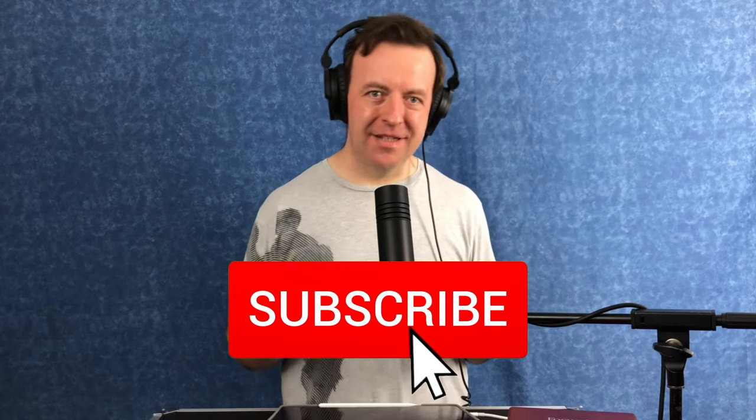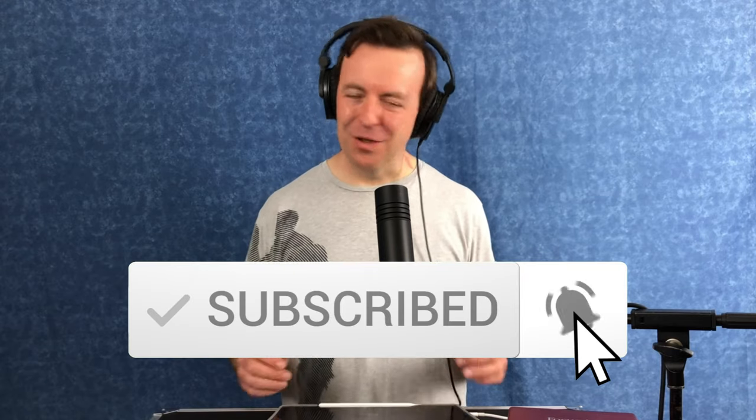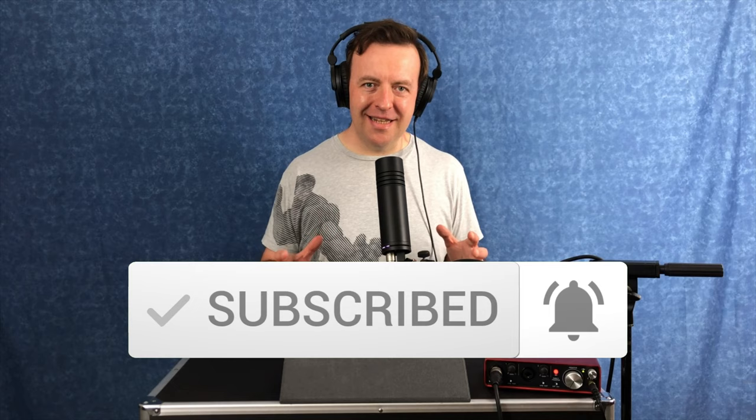Hey guys, what's happening? It's JP here. Welcome to the channel. If you've never been here before and you want to learn all about music tech and looping, start now by clicking the subscribe button, hit that bell, and you won't miss anything.